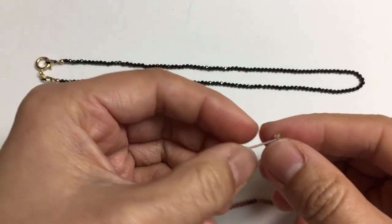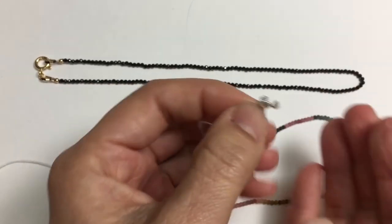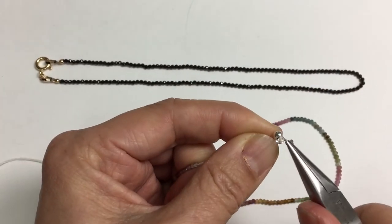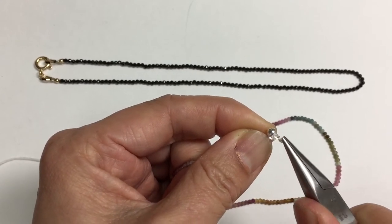And what happens — why it's called a clam shell — is this finding here has two sides of a clam, and what you do is you close it. After it's been crimped, you can put a dab of glue. If you're not using a crimp bead, a dab of glue; if it's nylon string, you can melt it.